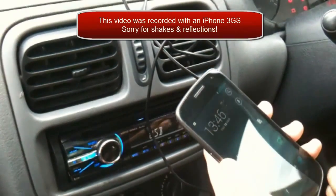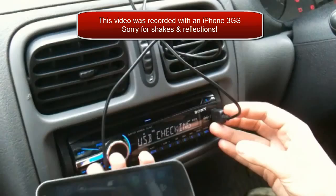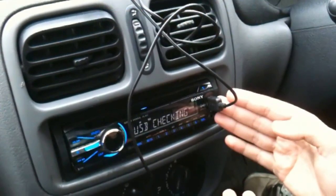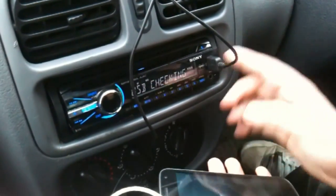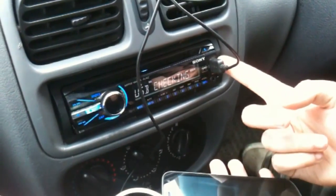Hi guys, this is Duncan from dunksblog.com and here I am with my Samsung Galaxy Nexus and my USB Cast Stereo. This Cast Stereo is really designed for the iPhone and for USB flash drives, in that it can charge the phone and play the music from the USB port.